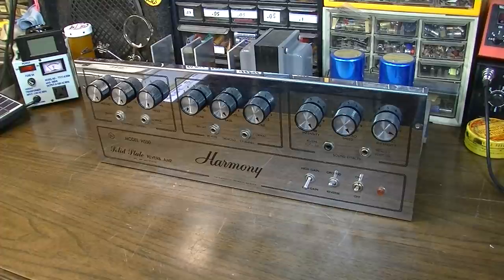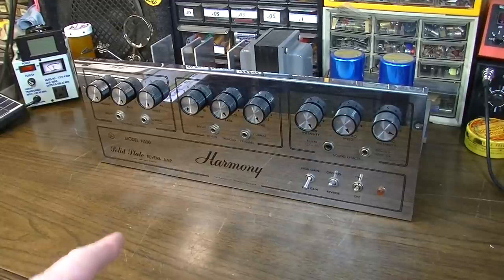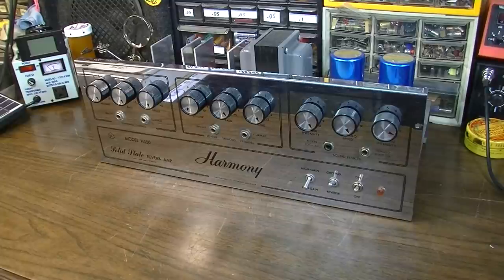Hey, what's shaking, lads and ladies? Brad the Gitologist here again. In this video, we're going to take a look at this solid-state Harmony amplifier from probably the late 60s or early 1970s, model H550. If that sounds like something you'd be interested in, stick around.